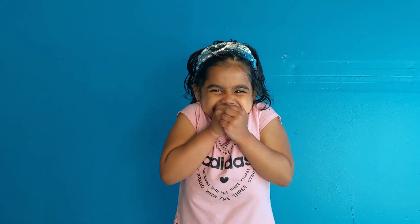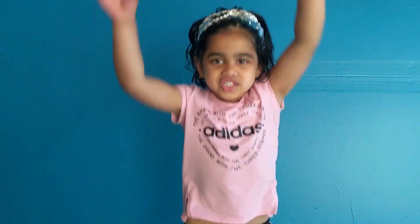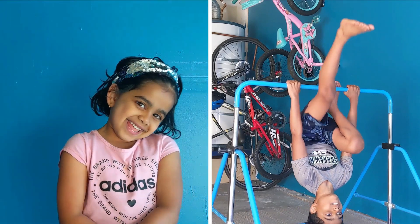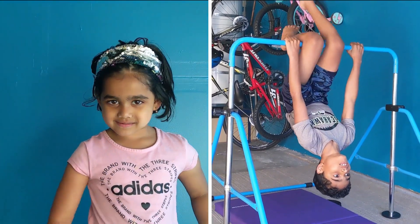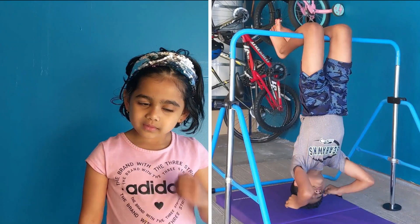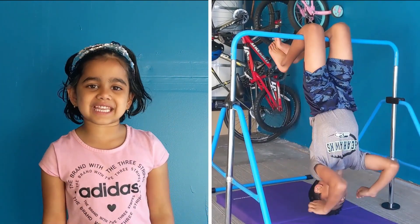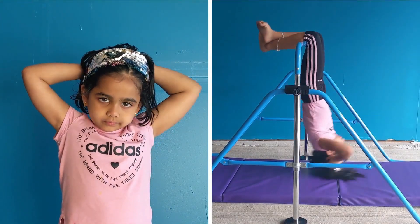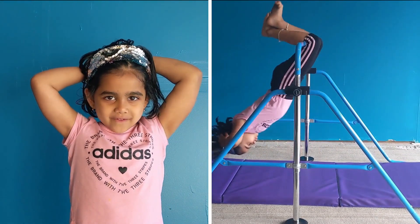Now we're going to do a swimming bat. This is a made-up name by us. Just like the name, you're swinging like a bat — whoosh! First, hang upside down like that. Your hands can be free or you can place them on the sides like this. Have fun swinging!